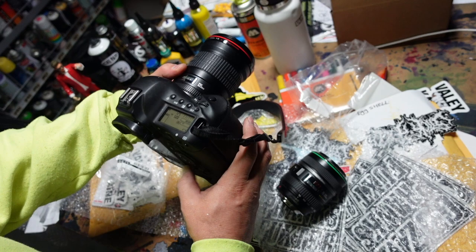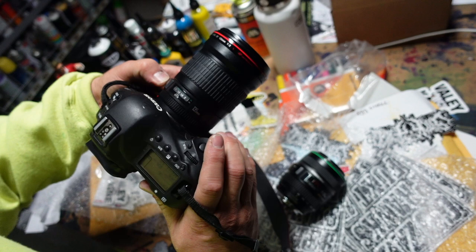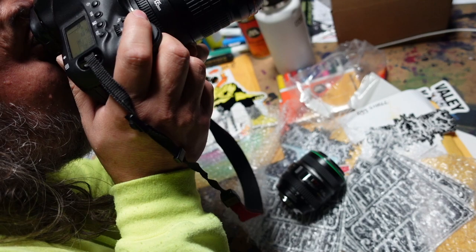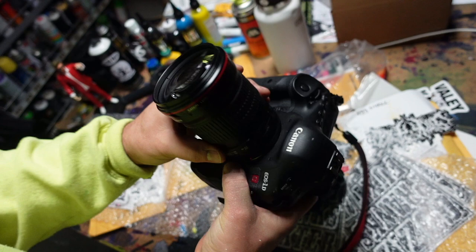It sits nicely and is mounted very well. Let's see if it focuses as well as it should. Oh, that's beautiful — oh yeah! The 135mm looks great on the camera.